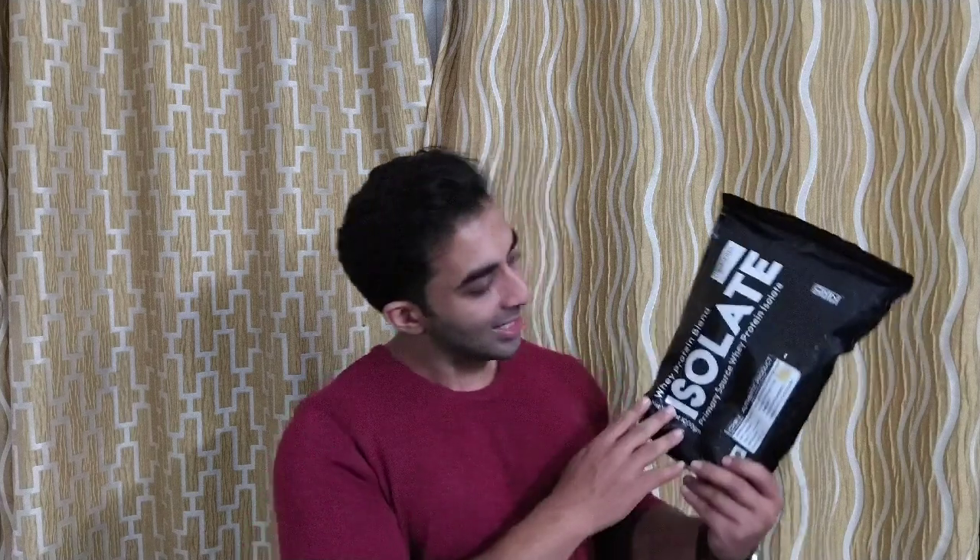A kilogram of this costs about 1200 rupees, which is not actually that bad. Though it says whey isolate, it's actually a blend of whey isolate and concentrate — we don't know the ratio. However, mixability is great. The flavor is double rich chocolate, if I'm not wrong.